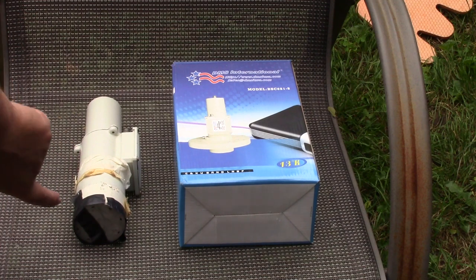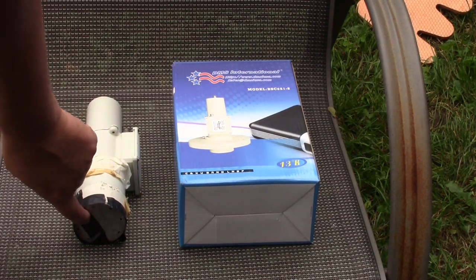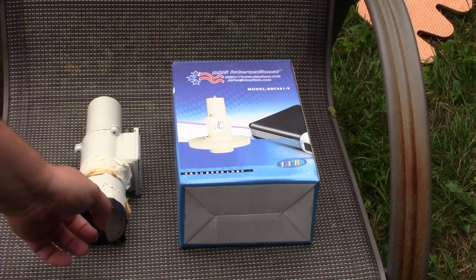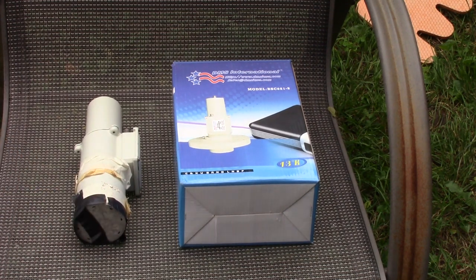Another thing is I took a little electric tape and covered the LNB cover so that no bugs would get in there and make either nests — bees' nests, moths' nests, whatever. So using a little bit of electric tape will help hold that off.